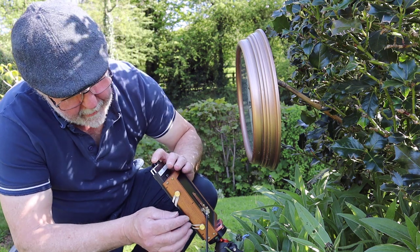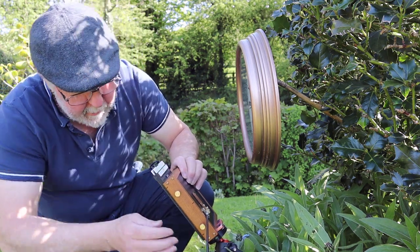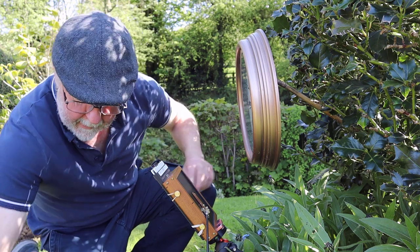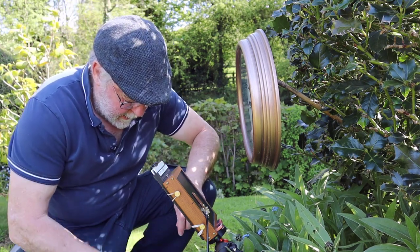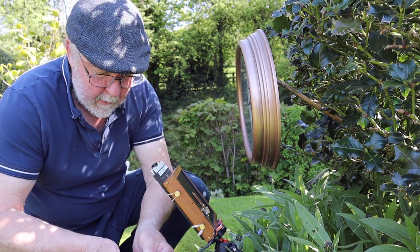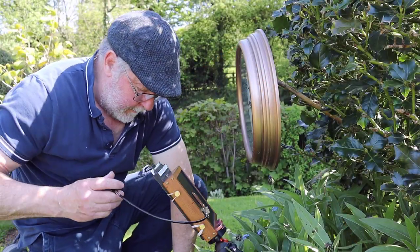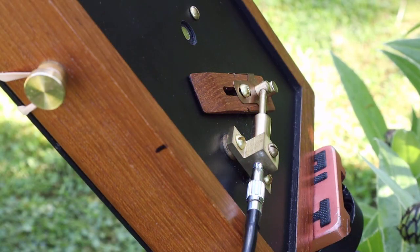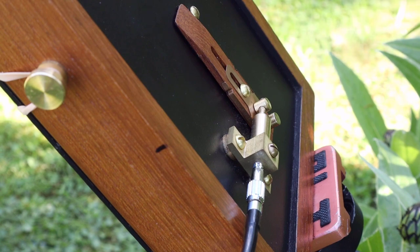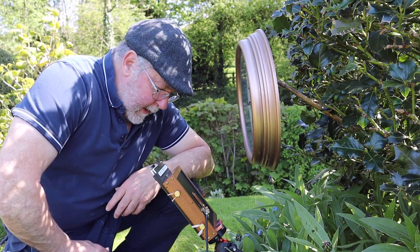I'll turn the film holder around so the exposed film is at the back, then refasten the dark slide with the bands. Double check everything's okay, take the dark slide out, start the timer — that was it, seven seconds. Slide back in. So that's two shots — we'll just see what we come up with.